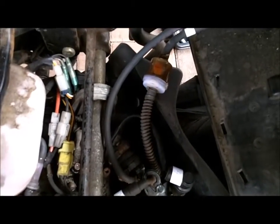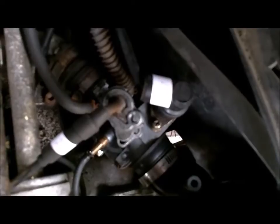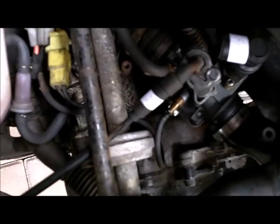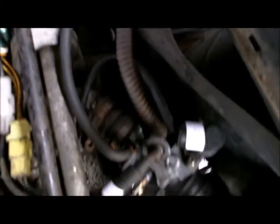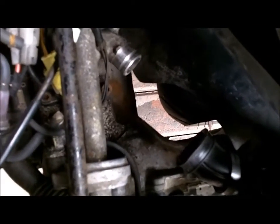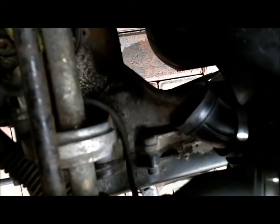Now before we start removing the carburetor, what I've done is put numbers on the various leads so that when it comes to putting it back again, hopefully it goes back the right way. That's the main jet tube down there on the left back — that's the smallest so it's obvious. Now we're going to try and remove the carburetor, fingers crossed. The carburetor is out. It's actually pretty straightforward — the hardest part was getting it out of the air tube, which we had to prise a bit. That was stuck solid. But apart from that, we're out.